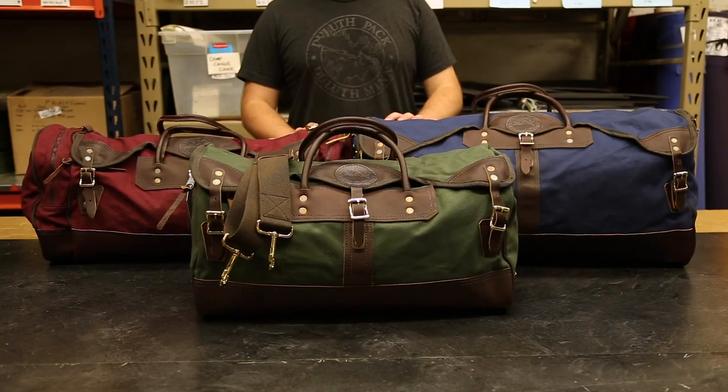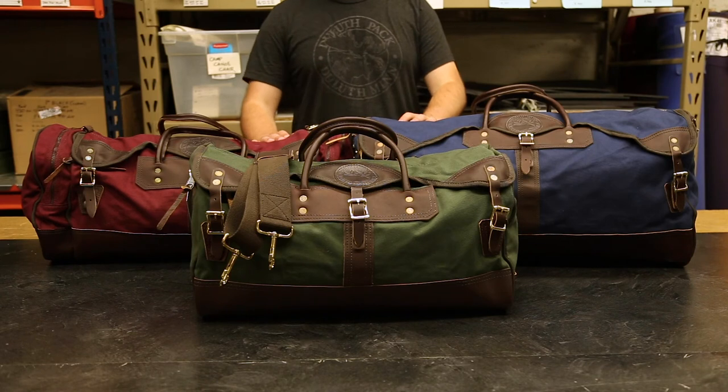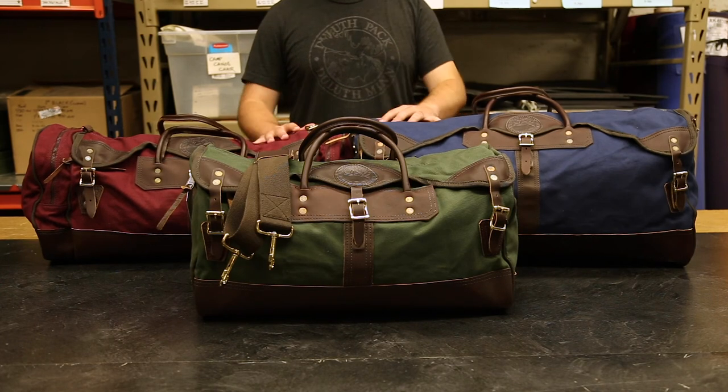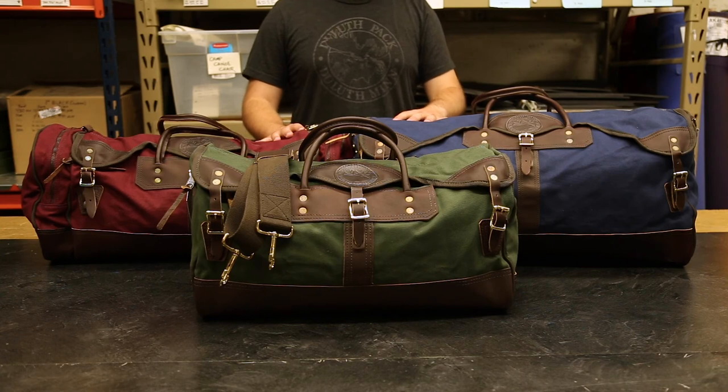Like all of our manufactured items, our sportsman's duffels come with a lifetime warranty on craftsmanship and hardware. So if any of your buckles, zippers, or stitching starts to go, you can send it in and we'll take care of you. Any other damage might be subject to a small fee.